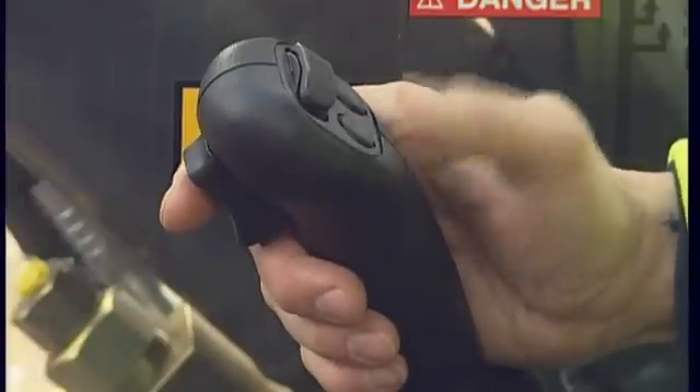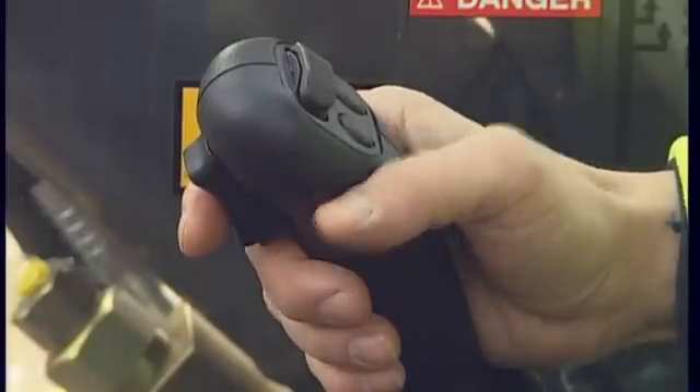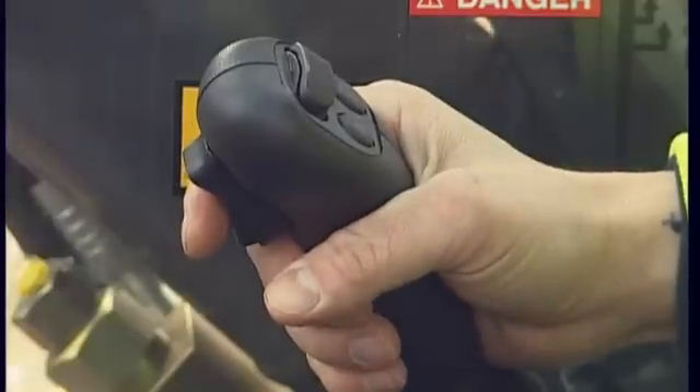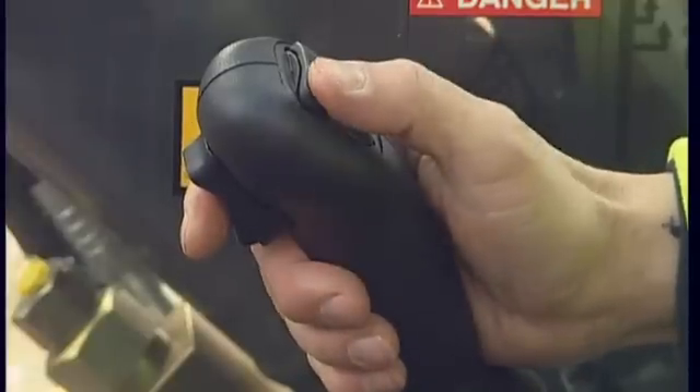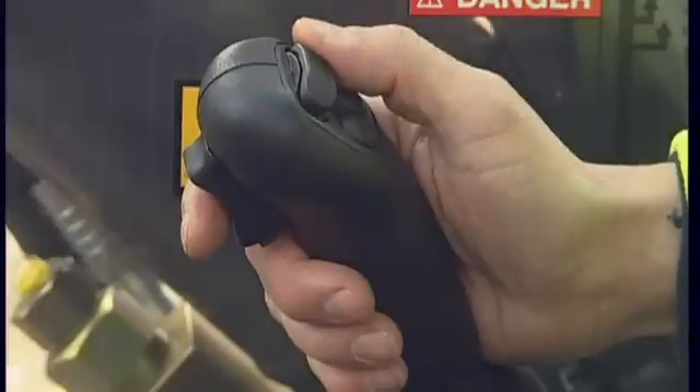The right-hand joystick has the same number of switches on the top as the one on the left — a proportional roller switch and two extra on-off switches. Refer to the different functions in the operator manual, as there are too many variations to be covered in this video.